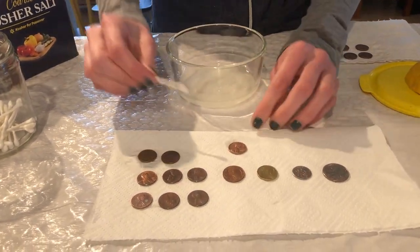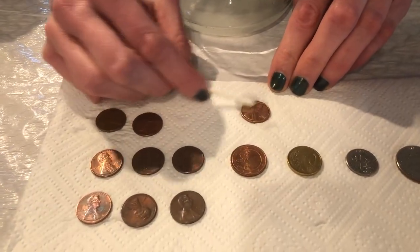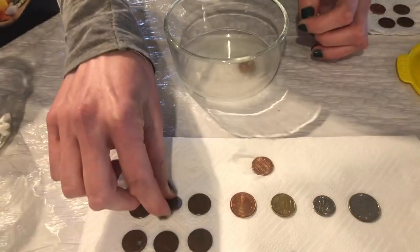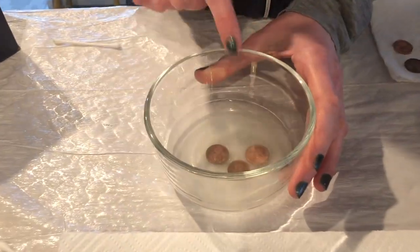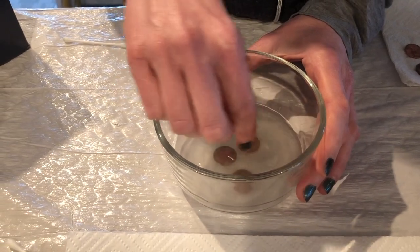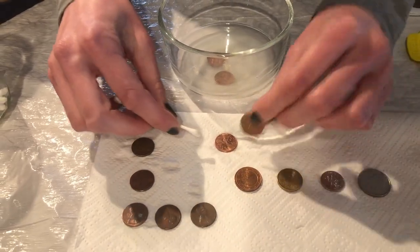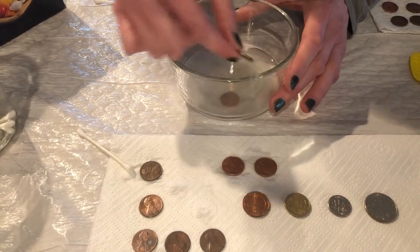I'm just going to mix it around and then take it back out. You can see — it's fun to get out Q-tips too and maybe shine them up a little bit and see how much cleaner that penny looks after we put it in. Almost instantly some of these are changing and looking much brighter and more shiny. Kids get really excited about it because it's almost like magic — it changes right before your eyes.